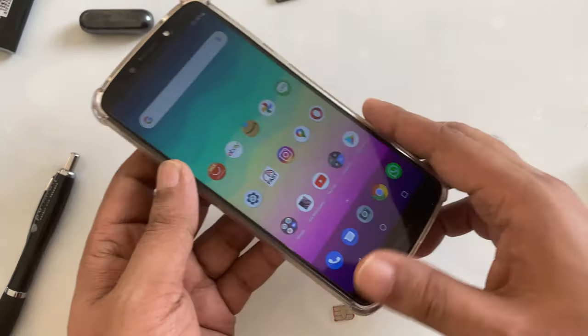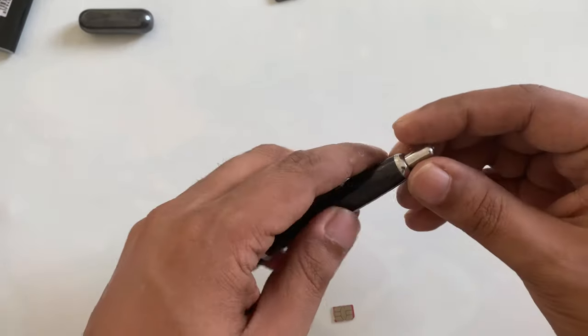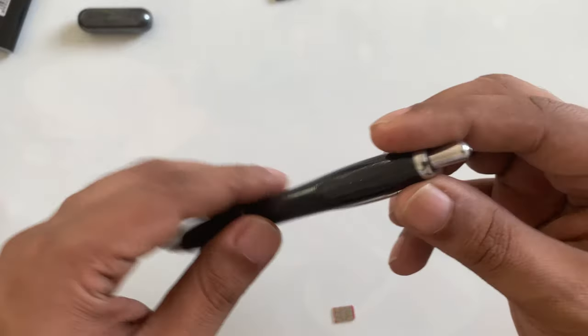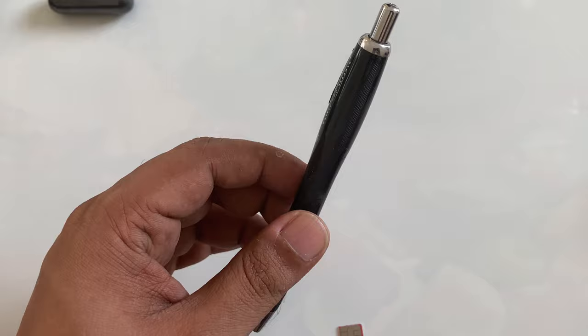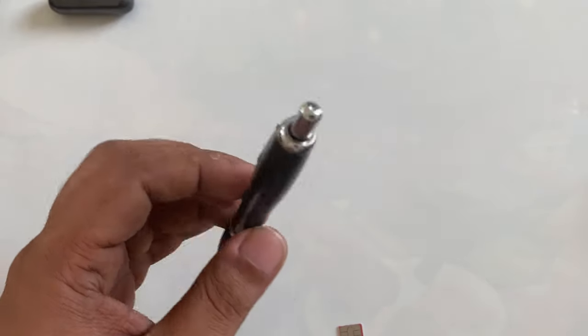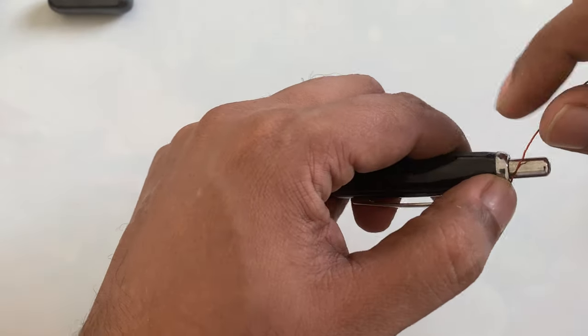So what I'm going to do is I will make something. You can get internet data, unlimited connection, Wi-Fi, anywhere. Without any delay, I'm just going to start the video right here. Maybe a copper wire.